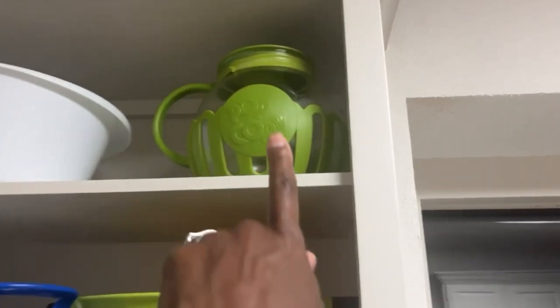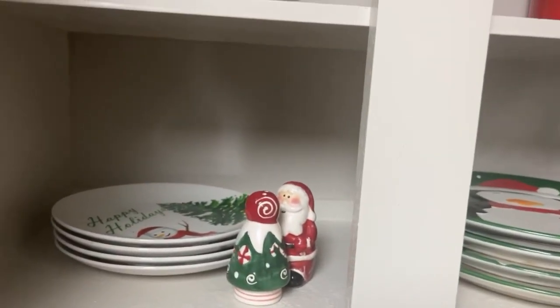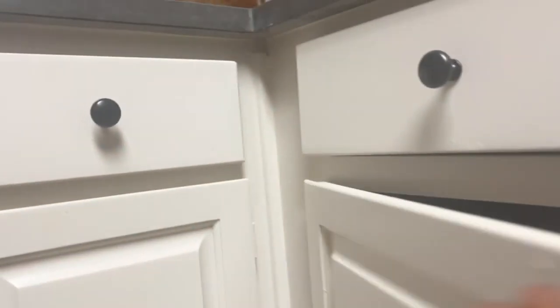Over here I've got my plastics. This piece I got thrifting — you make popcorn in it, just put it in the microwave. I'd never seen that until I found it thrifting. This is where I keep my Christmas stuff — my Christmas plates, salt and pepper shaker, and this tray here. A few candles — I want to get some more. Down here is where my husband keeps his beverages, and just a few extra plates.